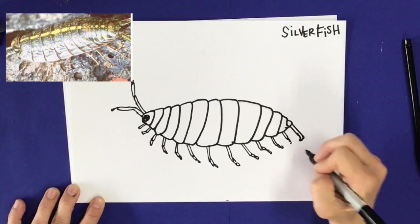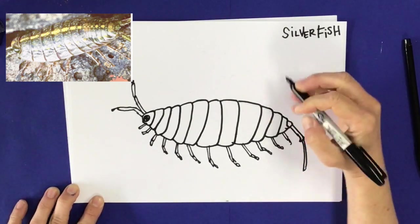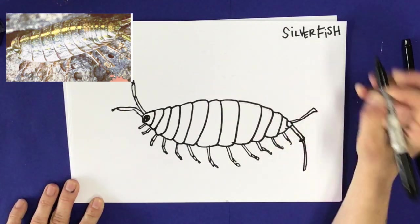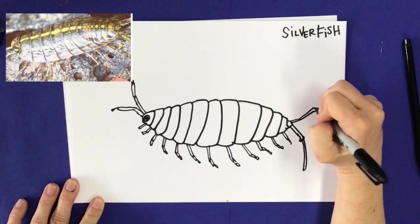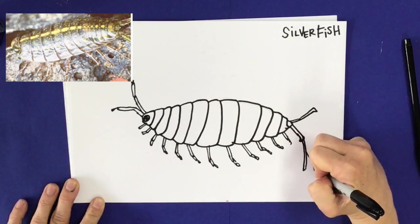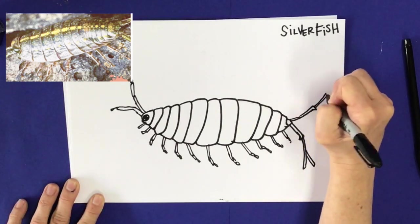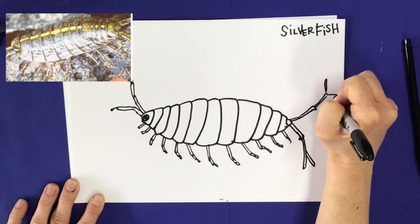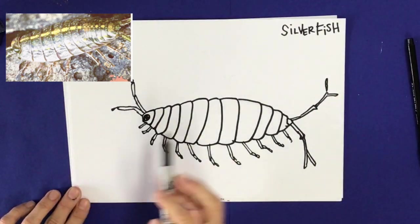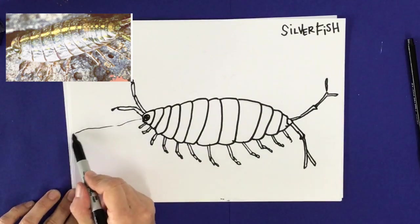Now that I've finished with his legs, I'm going to add on his tail — that weird little pokey thing in the back of his body. It's got kind of a Y-shape, so coming out of his tail it looks like there are two Y pieces added on. From there I'm going to make this little creepy crawler drawn along on a rock.